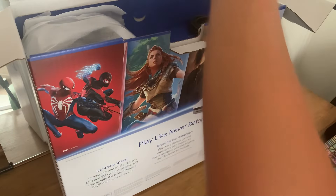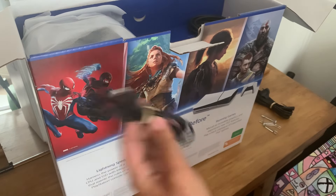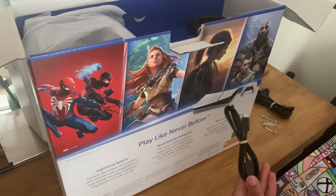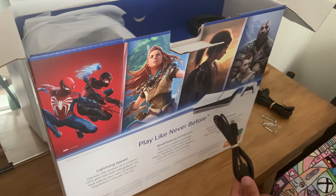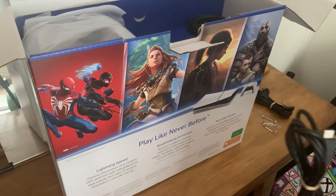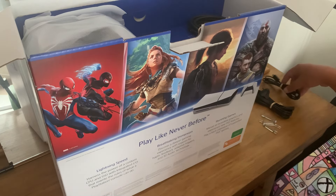This is the charging cable — yep, it is. Both sides are USB-C, because this console, unlike the original PS5, actually has two USB-C ports instead of one USB-C and one regular USB port. That's because they're trying to get rid of the old USB port and move everything to USB-C, which is unfortunate.